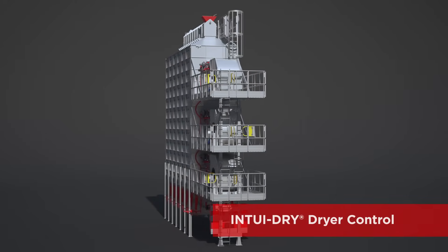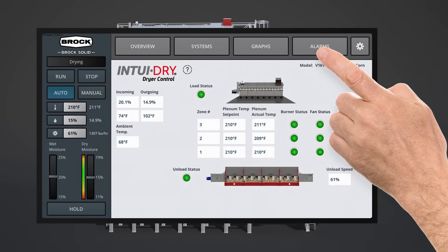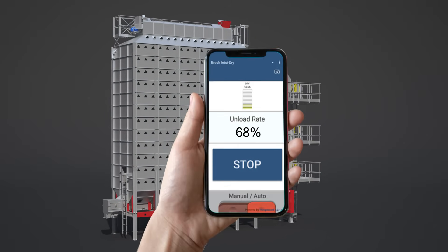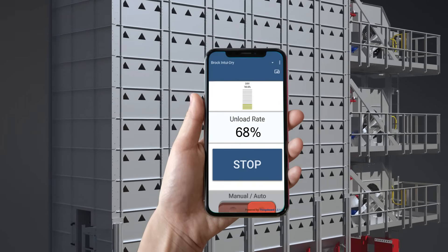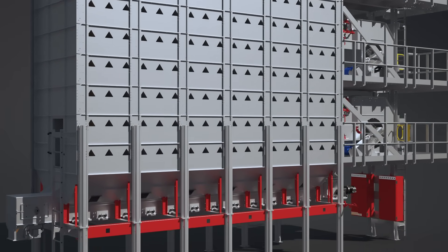It also features the Intuidry dryer control for an intuitive and efficient control system that gives you access through an easy to use touch screen or remotely through your mobile phone. These are both industry exclusives that you can't get from any other mixed flow dryer manufacturer.